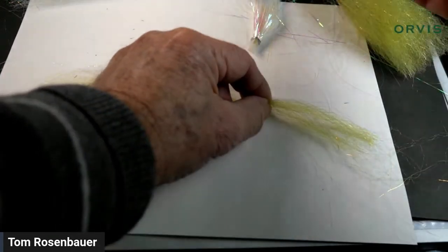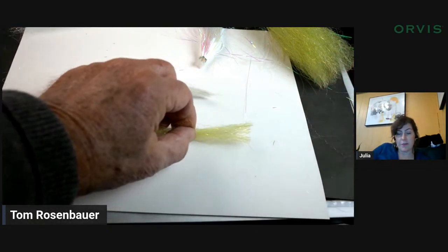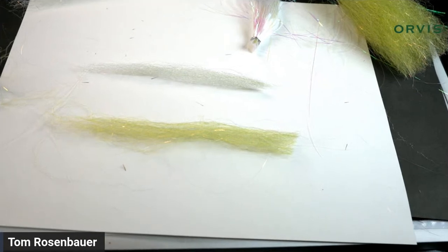We have a question from Edward — he's recovering from COVID and asking whether you'd use a little less Flashabou than the original recipe. No — the Flashabou on this one is pearl and it's more subtle. You can use as much or as little as you want, but I found the flash doesn't show through as much on this pattern, so I've actually added a little more than I normally would. Hope you feel better soon, Ed.